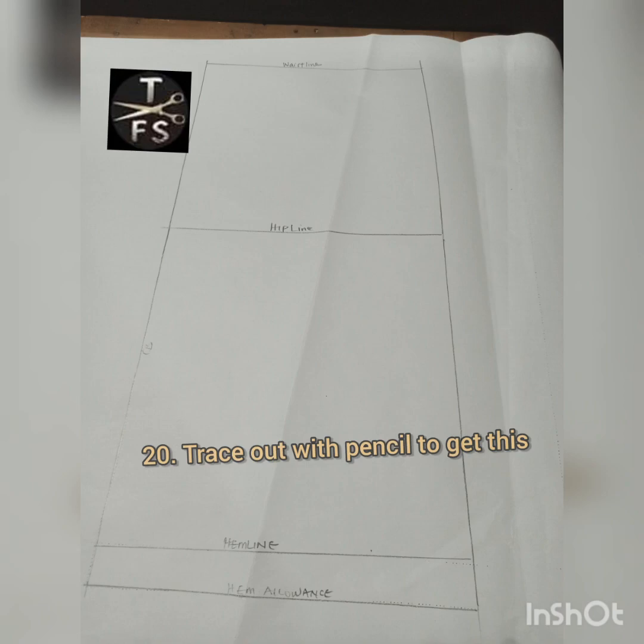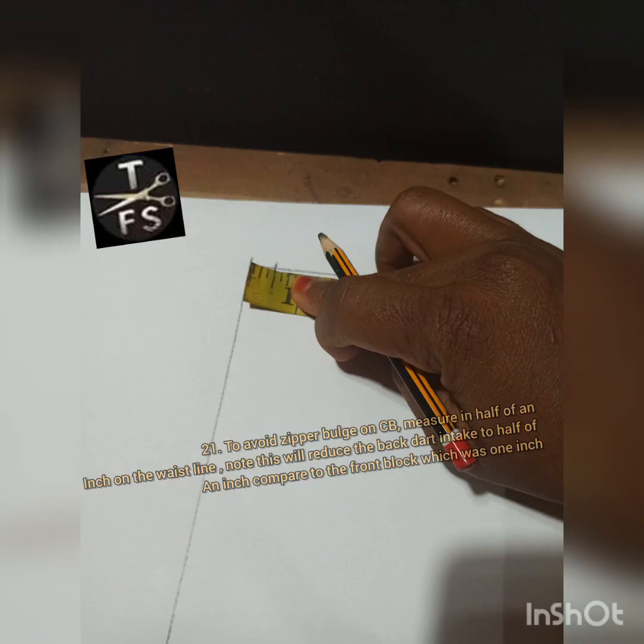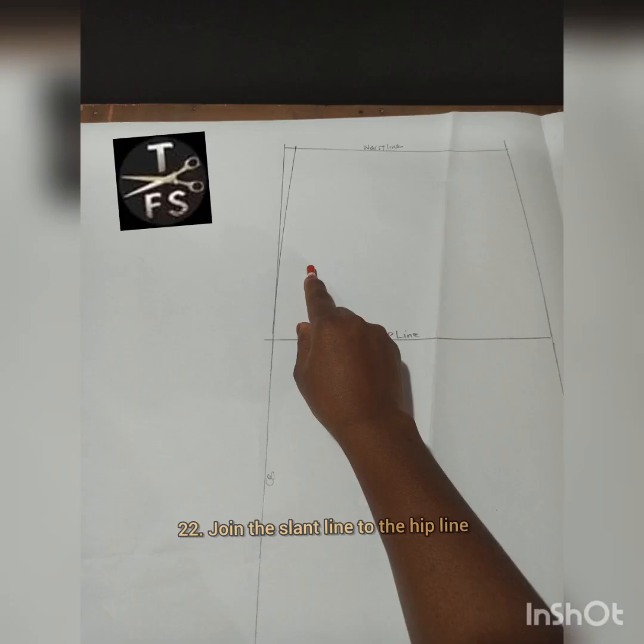This is my back bodice now and I'm going to modify it. The first thing I did to prevent zipper bulge is to measure in half an inch on my center front line, then connect that half inch slant to the hip line. So we now have a slanted center back.